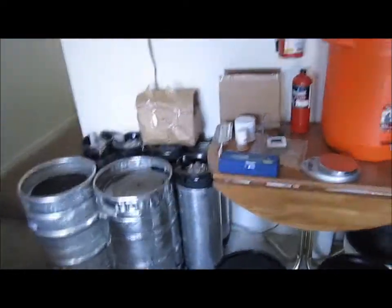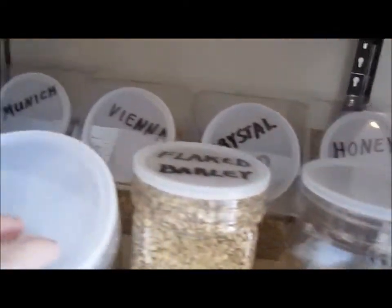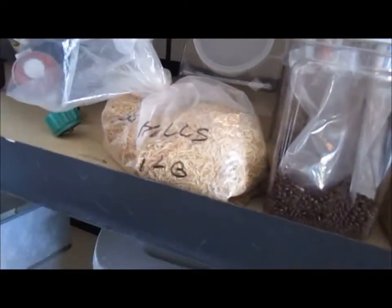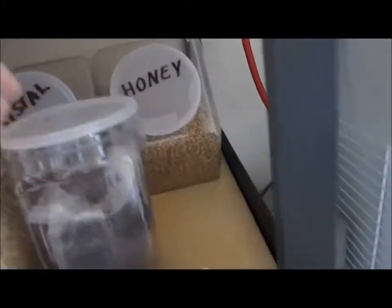50 pounds of Vienna, 25 pounds of crystal. I have a pound of centennial hops and a pound of cascade hops. I've got all my other random grains organized - each one of these big containers in the back holds about five pounds. I've got honey malt, crystal, more Vienna, Munich, rice hulls, chocolate, flaked barley, more chocolate, and about two and a half pounds of rye.